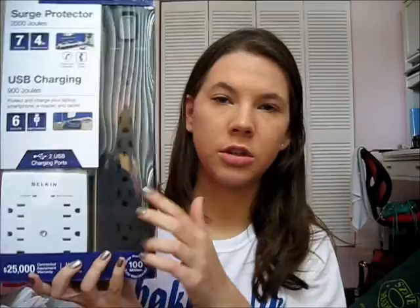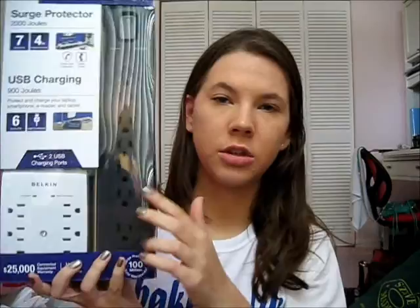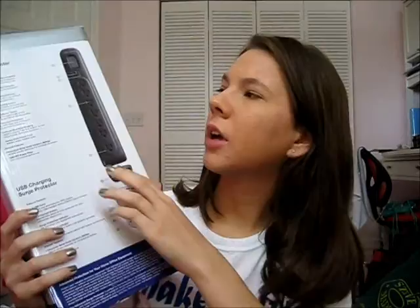I have extra outlets — an outlet strip and an outlet you put into the wall. My dad got this. The brand is Belkin.